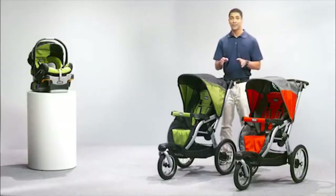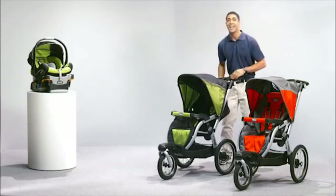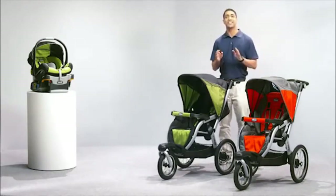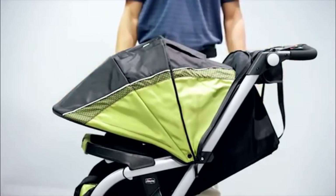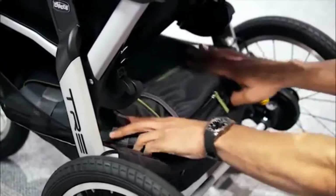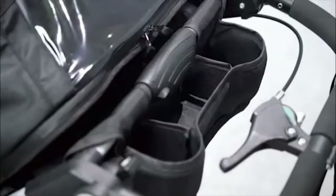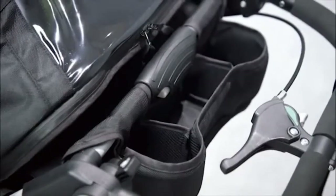For simple strolling, you'll appreciate the multi-position reclining seat and the extra-large extendable water-repellent canopy. The seat reclines easily with one hand, and the canopy can be adjusted for a variety of coverage. A large basket with both rear and front access means the Trey can accommodate large diaper bags. There's also an easy-access parent tray with two cup holders and a convenient center storage area.